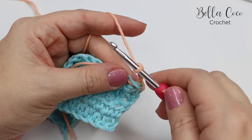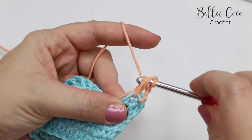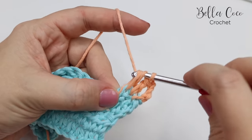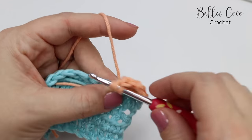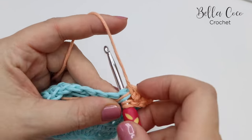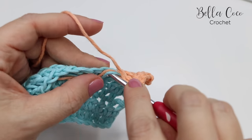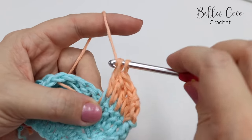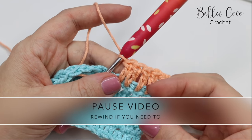Then I'm going to continue to finish off this row by doing a treble crochet into each stitch all the way along, catching those tail ends for a good one to two inches or more, so that it saves us having to sew in our ends. You're just going to work this all the way across until you've finished your treble crochets, and that is how to change colour on a treble row.